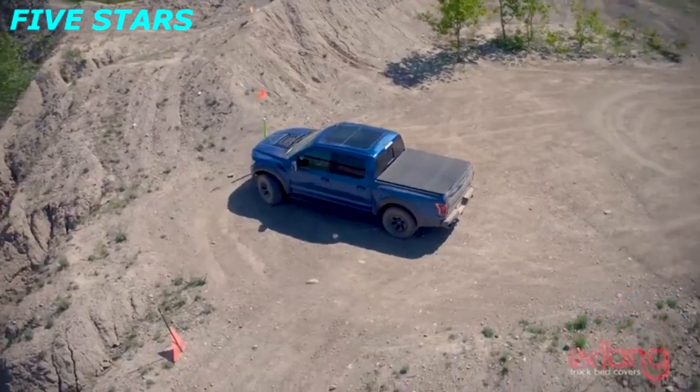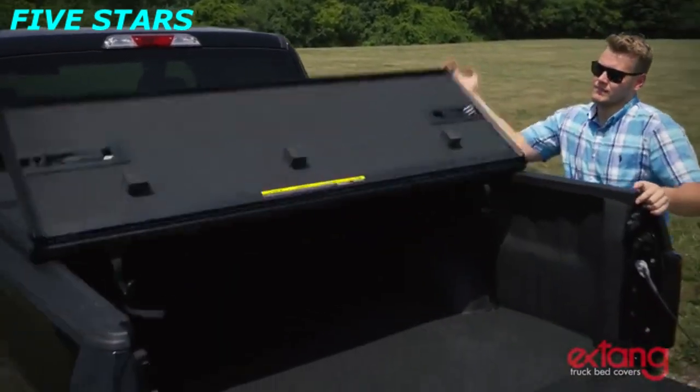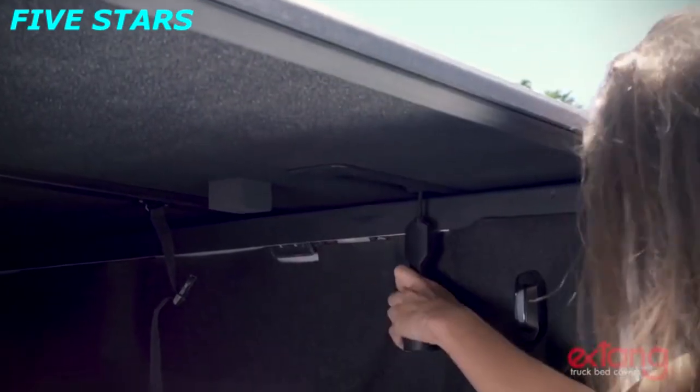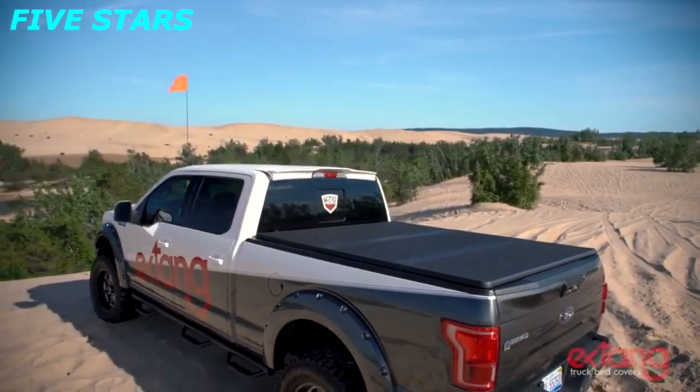To close the cover, just unbuckle the straps, fold the cover back, then secure it using our all-new patented Easy-Lock clamps. Just pull the low-resistance clamp down, swing it under the bed rails, and release it — it automatically locks the rear section in place.